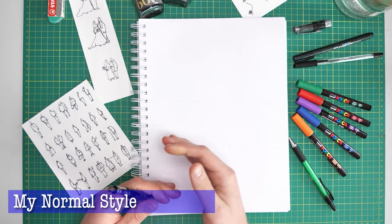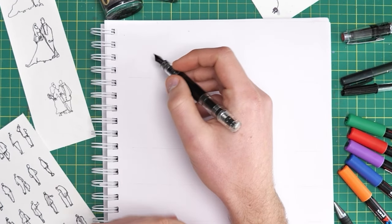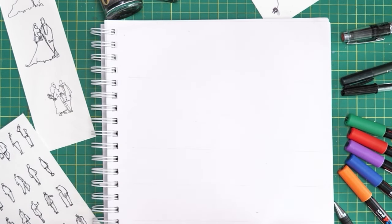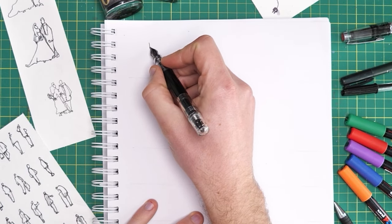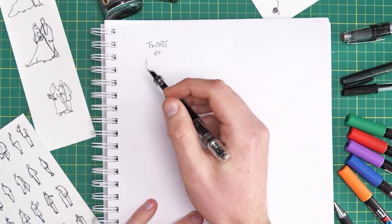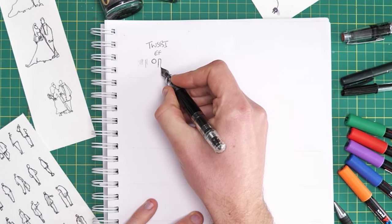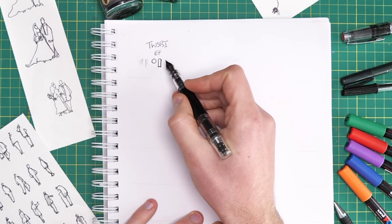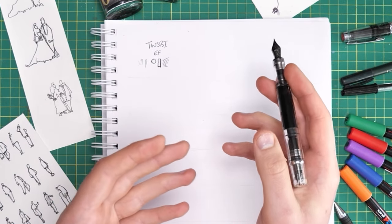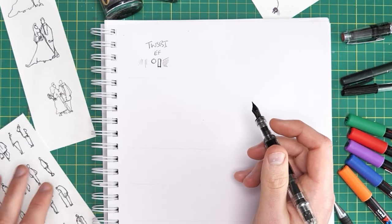First I'm just going to demonstrate and talk you through my normal people. We've got a little warm-up area up here where I'll show how each pen works and the kind of marks we're thinking about as we move through lots of different styles. First we have my fountain pen — my Twisbi with an extra fine nib. The advantage is we can go really fine, turn it over for scratchy lines, or create neat bold shapes. It's a wonderfully versatile tool, though it isn't great at absolute control — it's more fun for that expressive style.